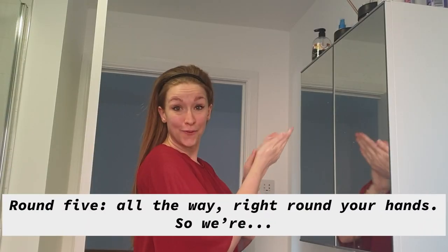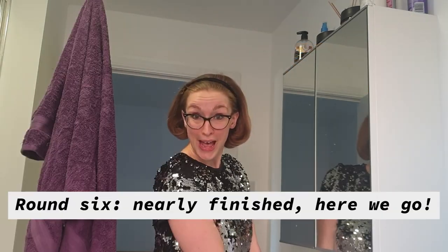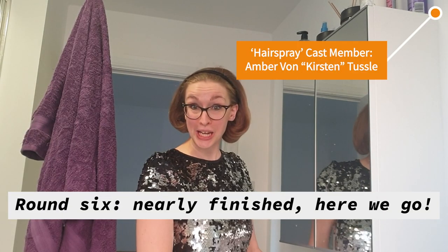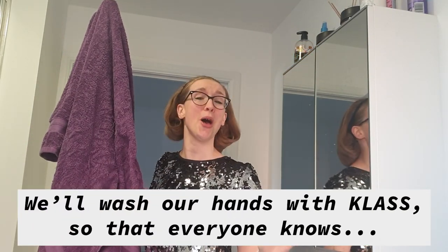Remember, round five, all the way right round your hands. So we're round six, nearly finished, here we go — we'll wash our hands with class, so that everyone knows.